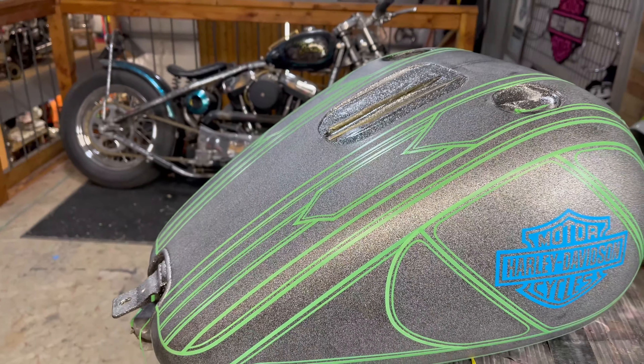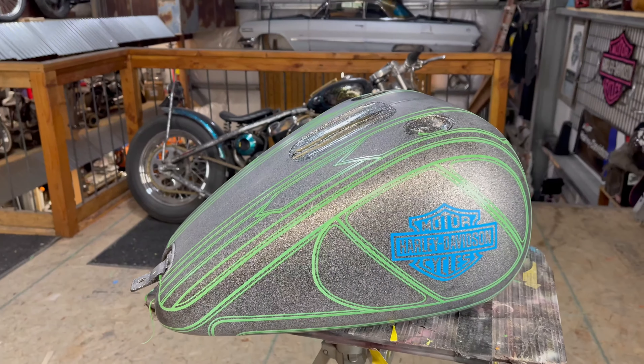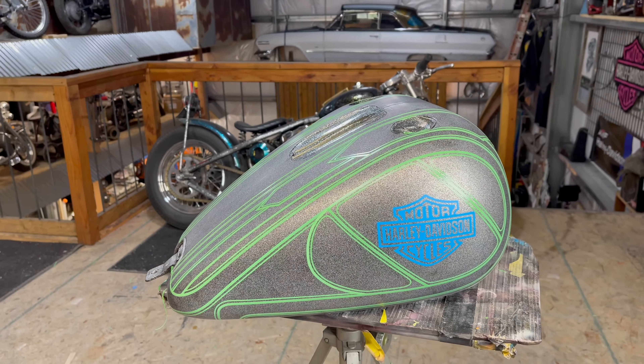In part two, I'm going to be laying down some candy blue paint, so hit that bell icon and turn on the notifications. Thanks for watching.